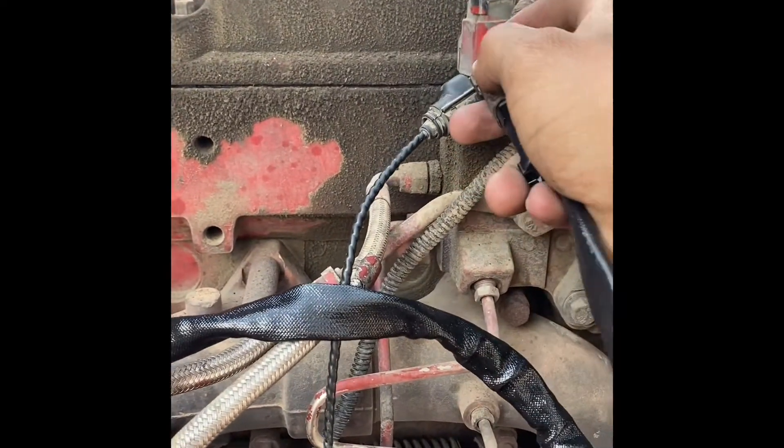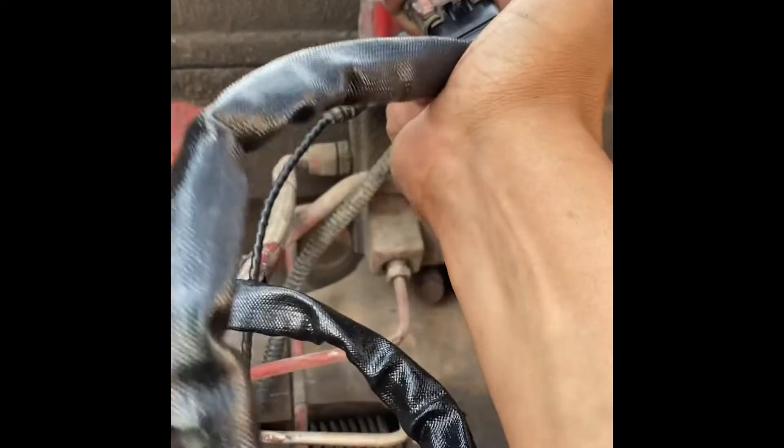We want to have that actuator off the turbo and we want to connect it to our pigtail. The actuator has to be off.